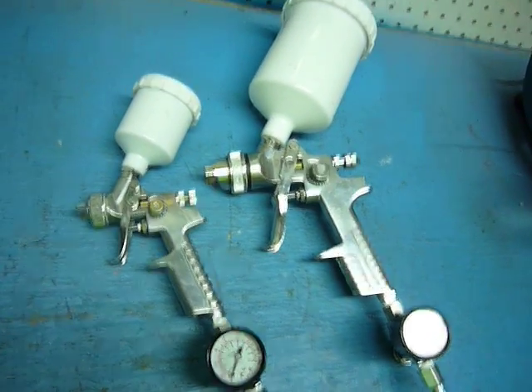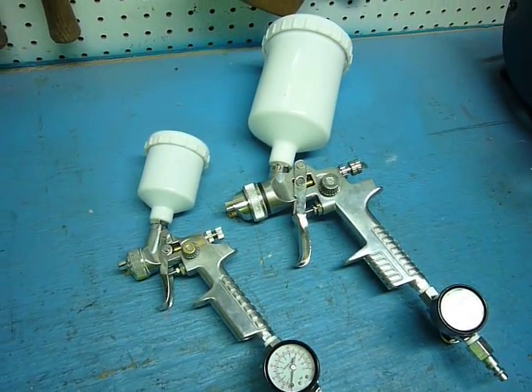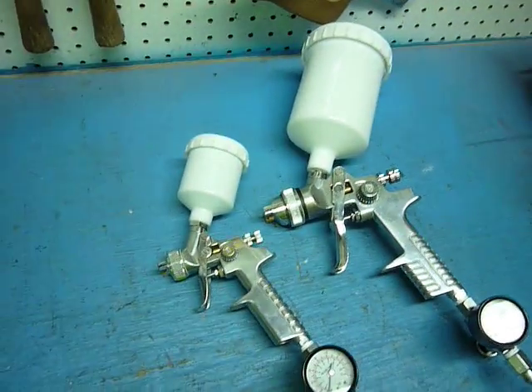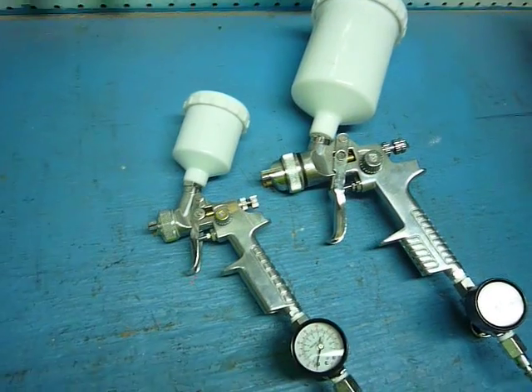I've even used latex paint in them, thinned down of course. The spray is really good. My bench is sprayed with them, so just pretty good.